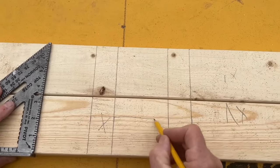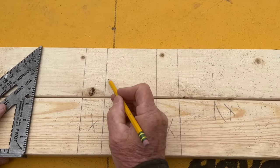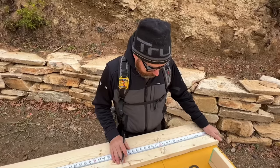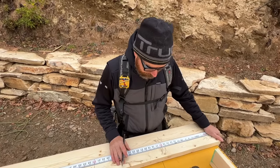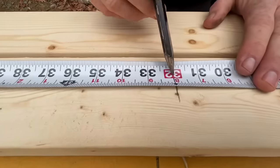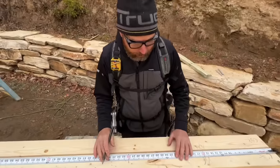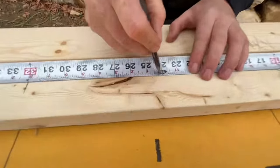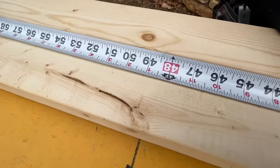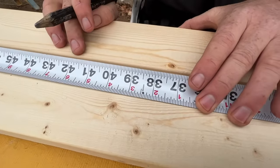I get a lot of questions about layout. It can be hard to understand if you don't have any construction background or experience — it seems tricky, but really it's not. Don't be tricked. Look at the tape: the 16s are already highlighted in red. And the two-foot marks are pretty easy too — they have a big black arrow. And if you're doing 19.2s, they have a diamond. So you don't have to do any real thinking.